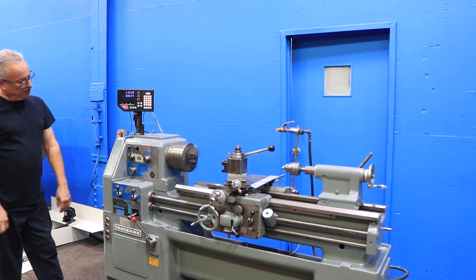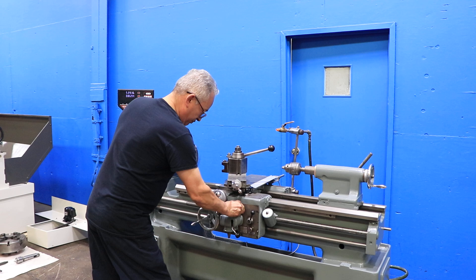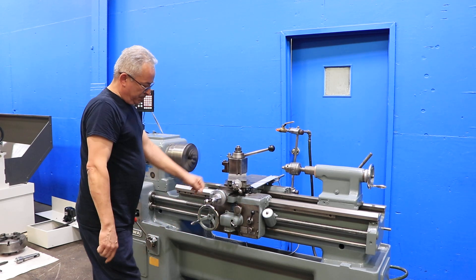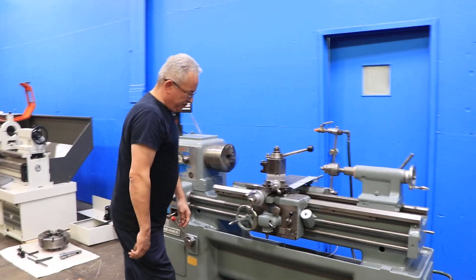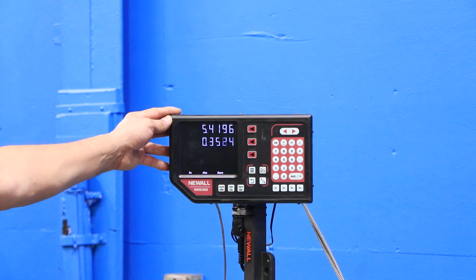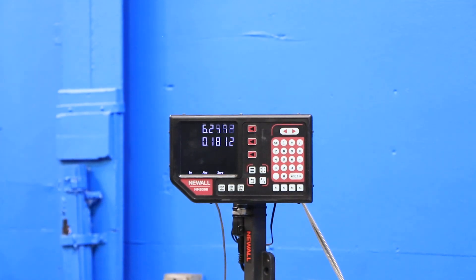Going a bit faster now. That's cross feed — you can see it on the digital readout. And there's the longitudinal feed; you can see that on the digital readout as well.